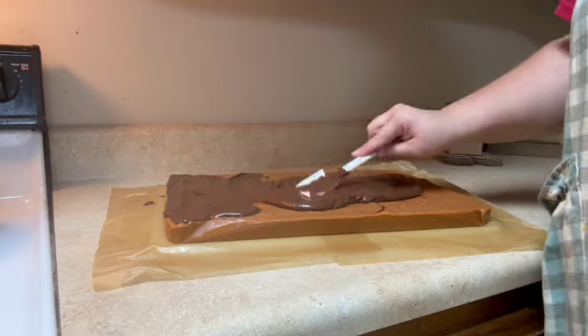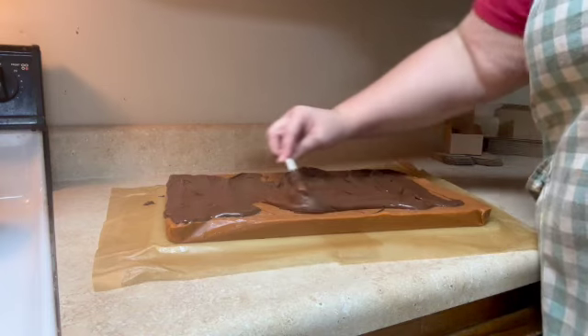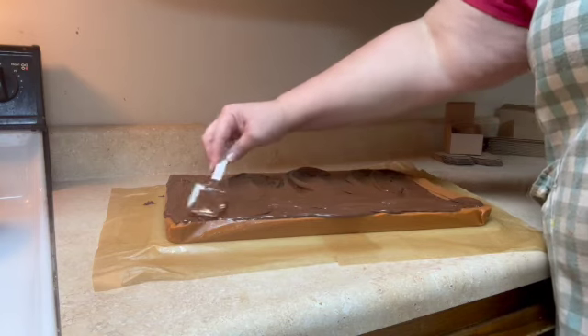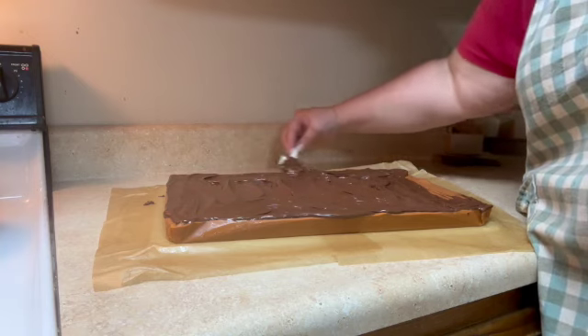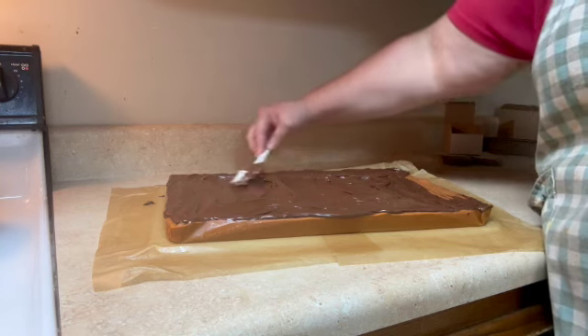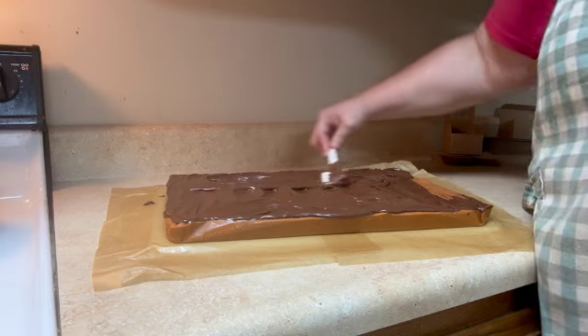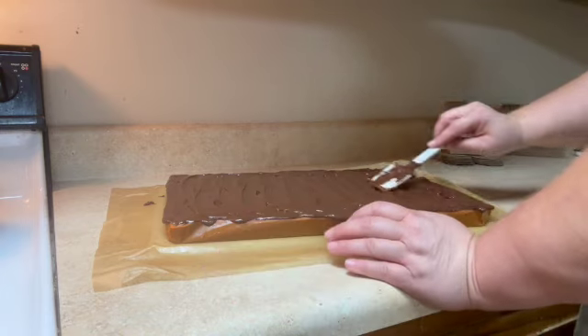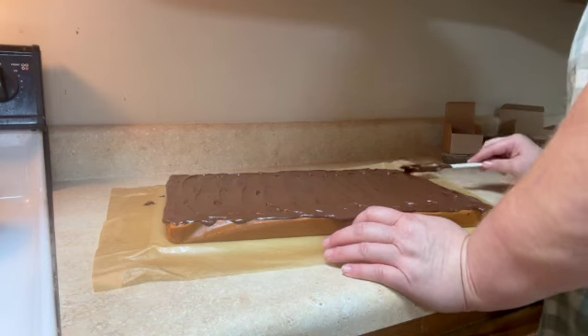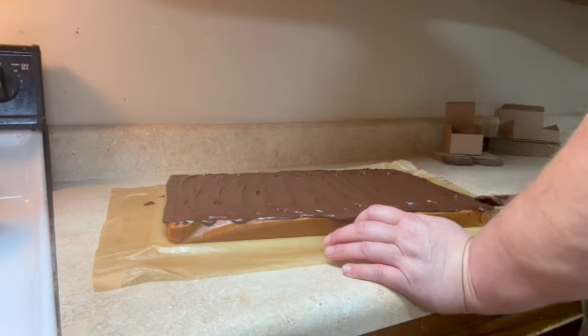Get out to those edges if you can. I love fudge, don't you? Fudge is one of those things that was a real treat — we didn't have it very often. It was like a vacation treat, you know, if we went somewhere where they did the old-fashioned taffy pull or the fudge. Just try to make a little bit of a design as I make sure that it's all equal, all the way to the edges. I love semi-sweet, I love dark chocolate — put them together, yum!